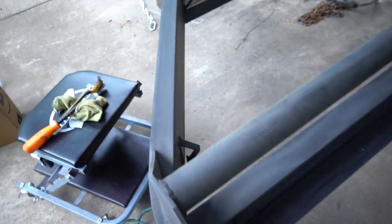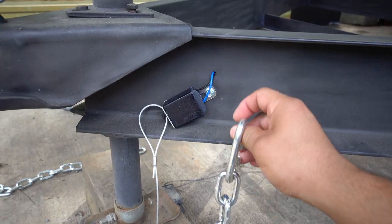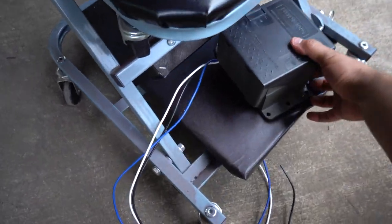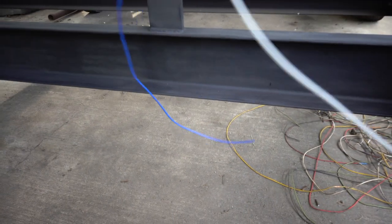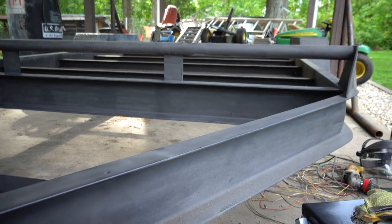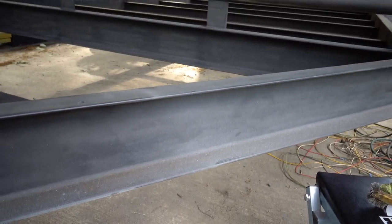Unfortunately I ran out of primer, but I got this whole piece done and everything from the first crossbar forward, so all of that is done. What I can do now is mock up where everything's going to go. I got the breakaway here and I need to see how far I can drill the hole for the quick link for the safety chain. I'm thinking the battery will go somewhere around there, and the junction box will go around there too. Then I'll go get some primer tonight and finish up the rest tomorrow.